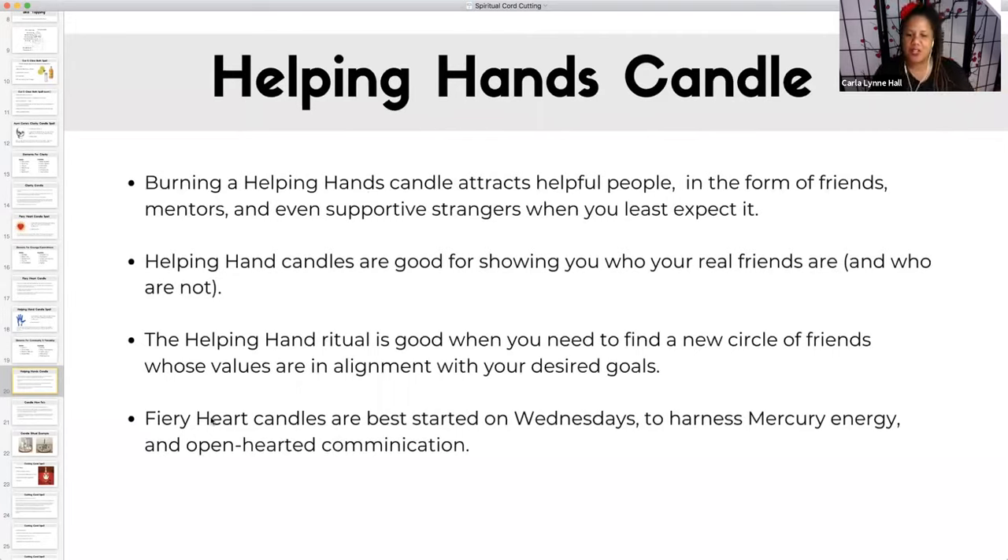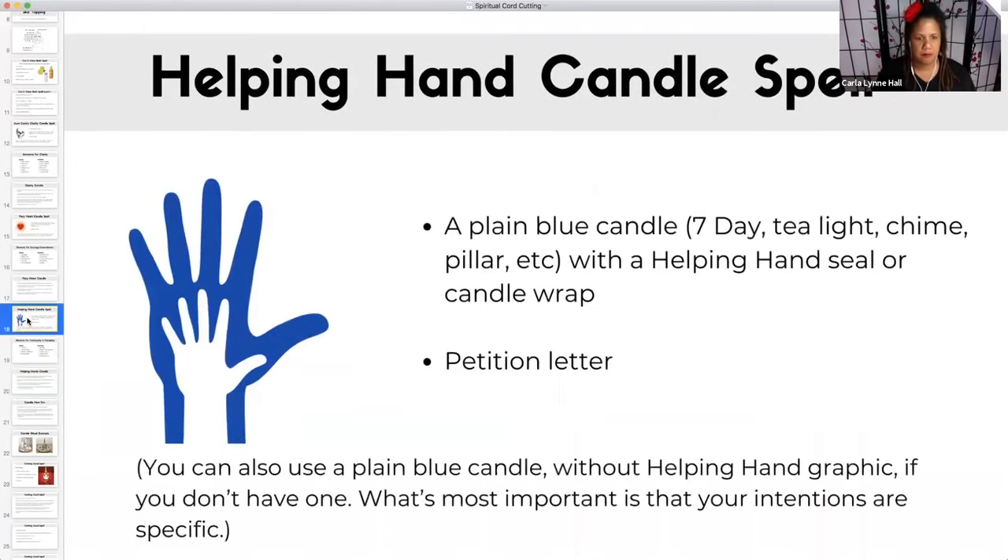Helping hand candles are best started on a Wednesday, because we're harnessing mercury energy and open-hearted communication. The color is blue — a blue candle. The symbol is a blue hand with a hand in the middle. You can use this symbol or you can use a plain blue candle. But if all you have are white candles, white candles can be substituted for everything. Your intention is always going to be the most important.